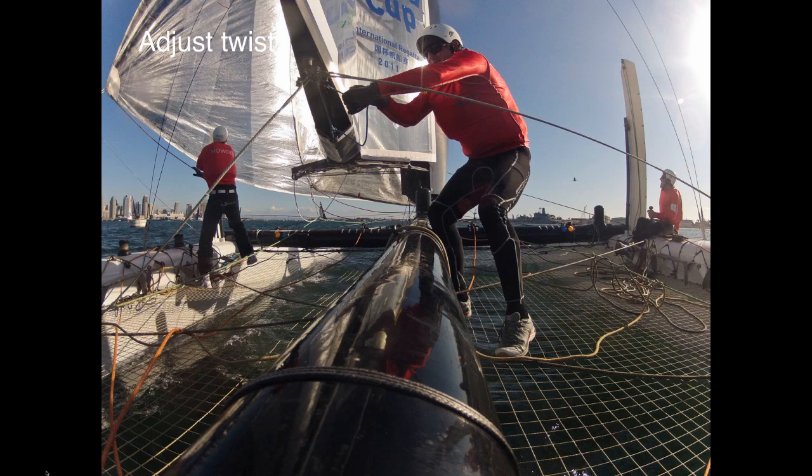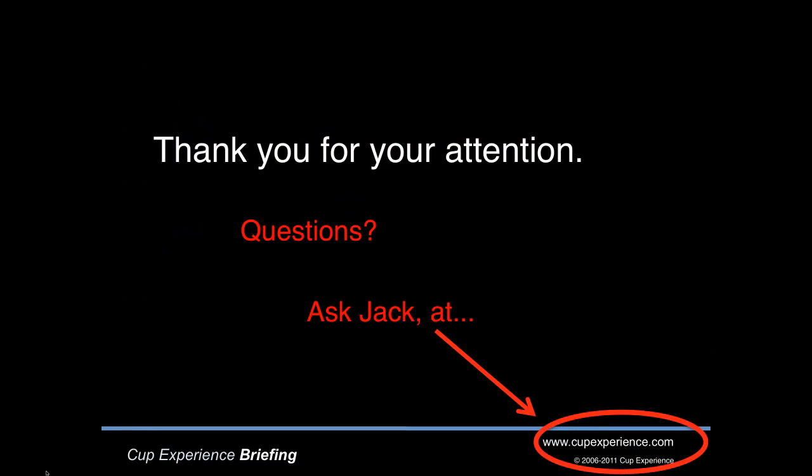So there you go, a short introduction to the wing sail. Thanks for your attention. I'm Jack Griffin and I hope you'll join me again soon in the briefing room at cupexperience.com. If you have any questions, come to the website and ask Jack. I don't know all the answers but I know people who do and I'll find out for you.